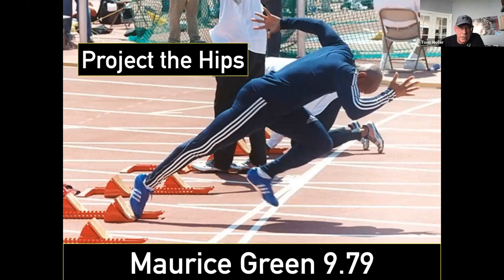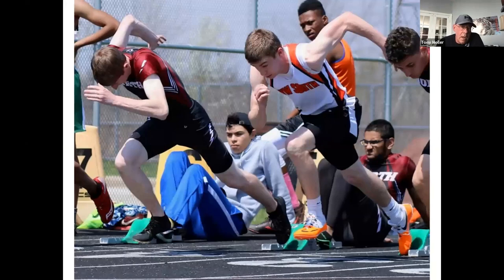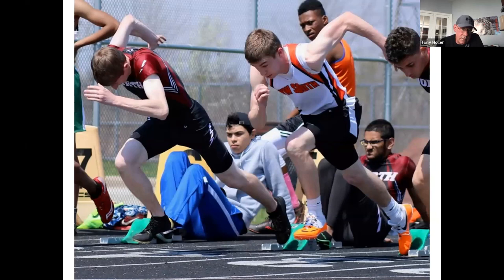You see the split of the hands — we'll talk about that in a minute. This guy has a big, strong push and a great shin angle. Once you start recognizing these shapes, you can start helping kids. It's not always elite sprinters doing it right. This kid was a freshman hurdler running against a sophomore hurdler, and you know, that's a big push with a good split of the hands — everything looks great. You can teach all your sprinters, even a 315-pound offensive tackle, how to come out correctly.